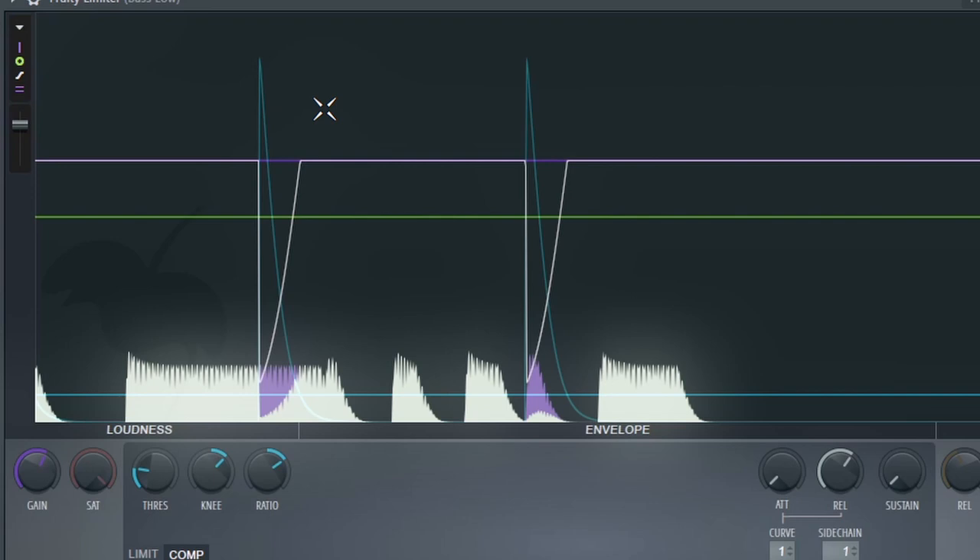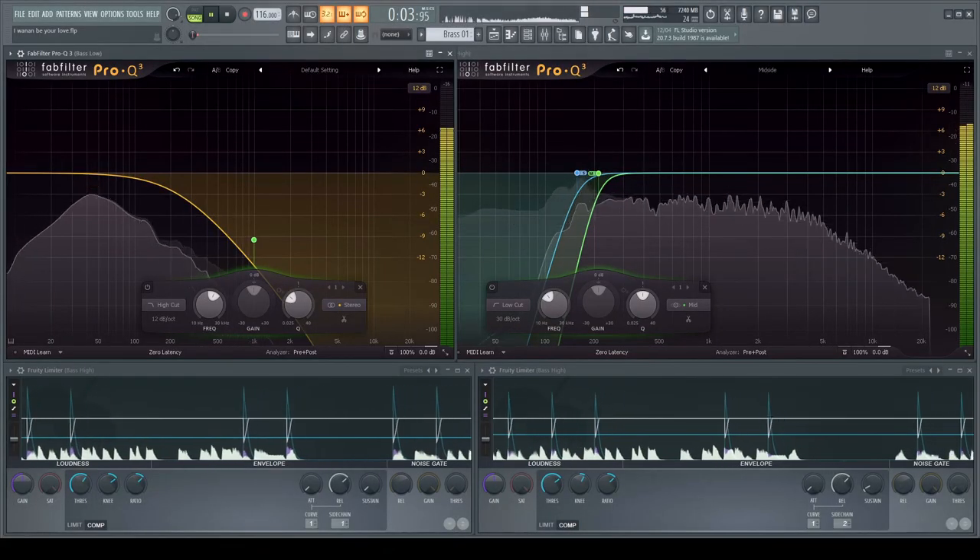We get the best of both worlds: the kick punches through, but it doesn't step on the bass because it's lowering the bass volume momentarily. By the time the signal recovers from sidechain compression, the bass is already brought back up to amplitude. A lot of people in the new 80s scene have a misconception that sidechain is meant to sound like the obvious pumping effect in house music. The fundamental thing that changes the characteristic of your sidechain is how quick your release is.